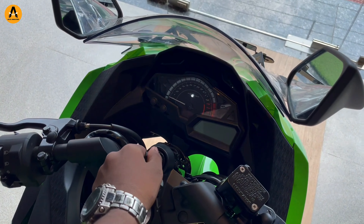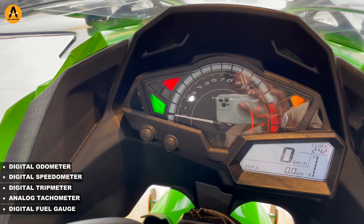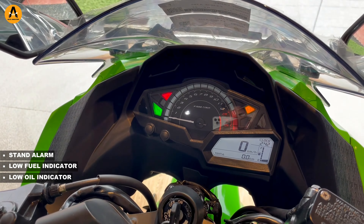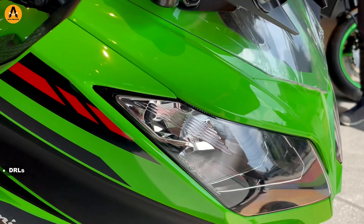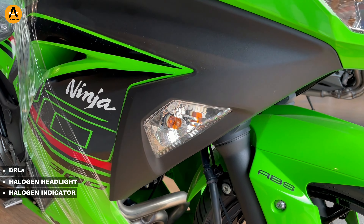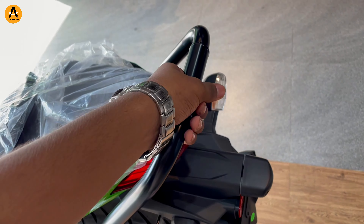Let's talk about the features of this bike. It has a digital odometer, digital speedometer, digital trip meter, analog tachometer, and digital fuel gauge. Standard features include an alarm, low fuel indicator, low oil indicator, low battery indicator, and a clock. This bike also has DRL, automatic headlight on, a halogen headlight setup, halogen indicators, daytime LED, fast light, gear shift indicator, step seat, and a rear grab rail.